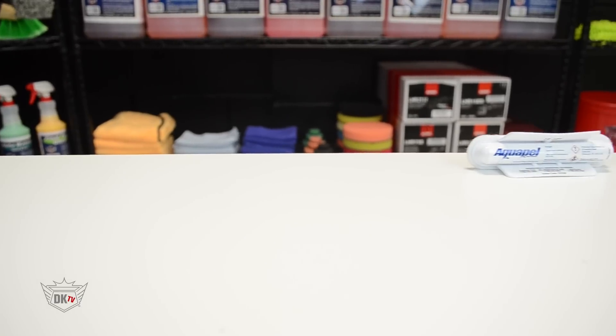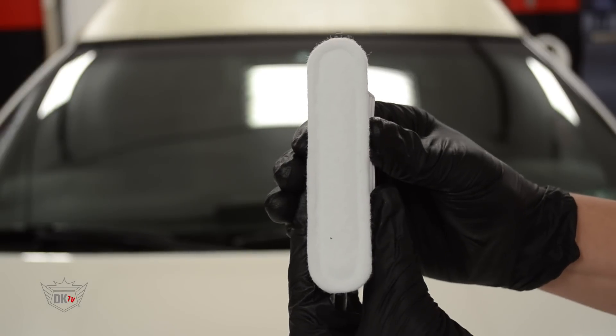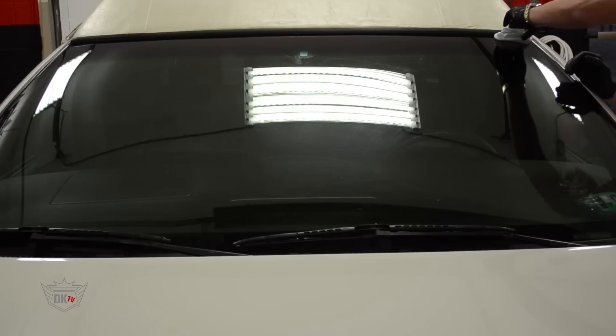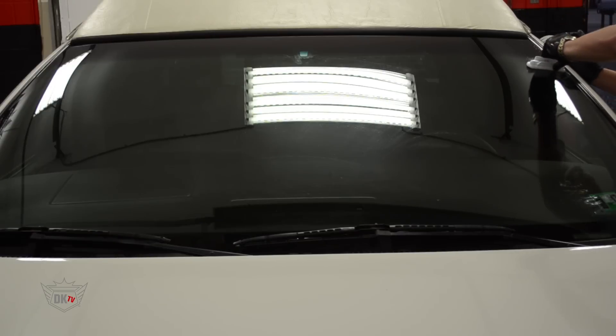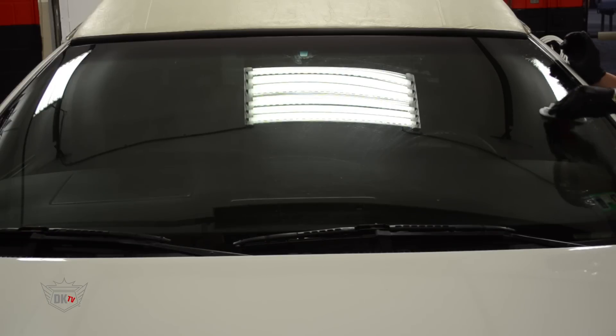Finally we are going to coat our windshield with Aquapel. To apply, we are going to simply squeeze with our thumb and finger until you hear the seal crack. You will now apply by spreading the product out using a vertical motion followed up by a horizontal motion, as shown here.